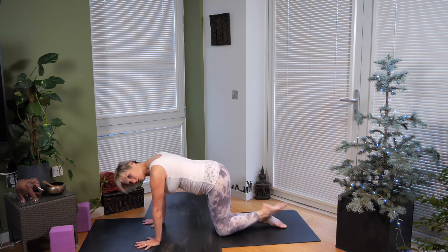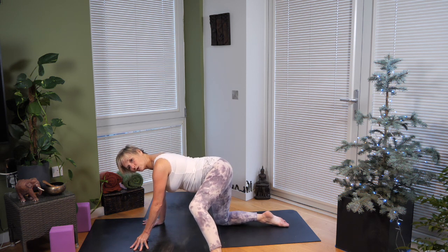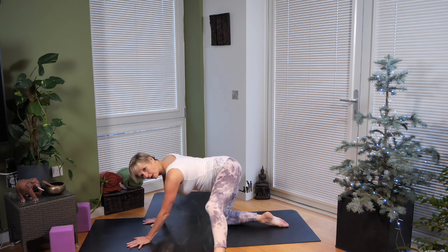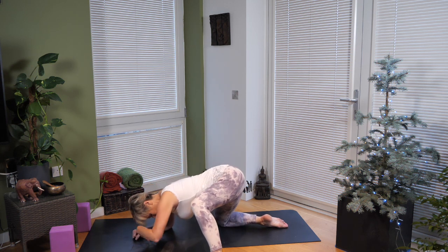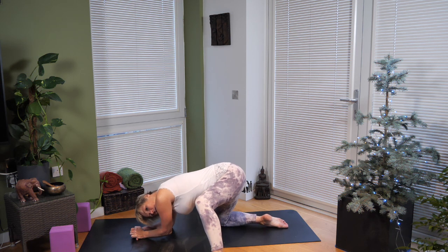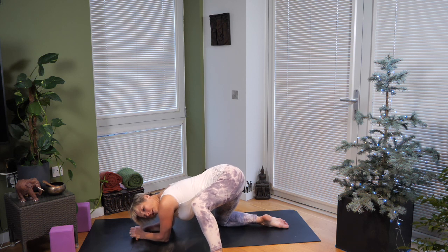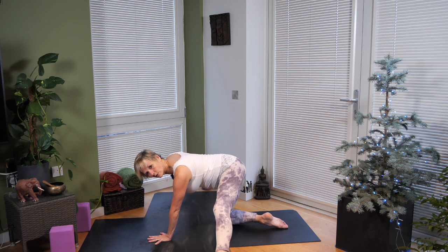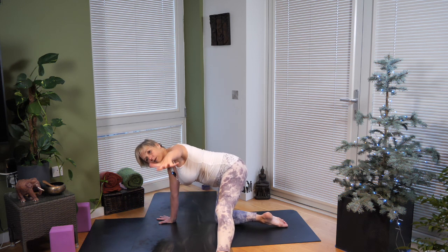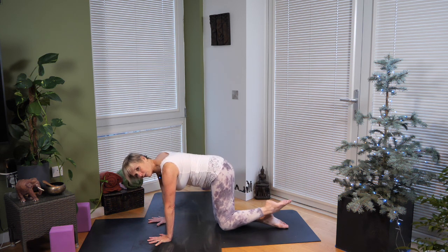Knees under hips, wrists under shoulders. Take your left leg out to the side, press into the outer edge of your left foot with toes pointing forward. Bend your left knee and start to bend and straighten — you can do this with straight arms or lower onto your elbows to go deeper into that hip joint. Angels are graceful but strong at the same time — yin and yang, feminine and masculine. Walk the hands back up, keep your left leg straight. Take your right arm out to the side, palms down, then lift the left leg — draw the tummy muscles in, then lower that right hand and left knee down.